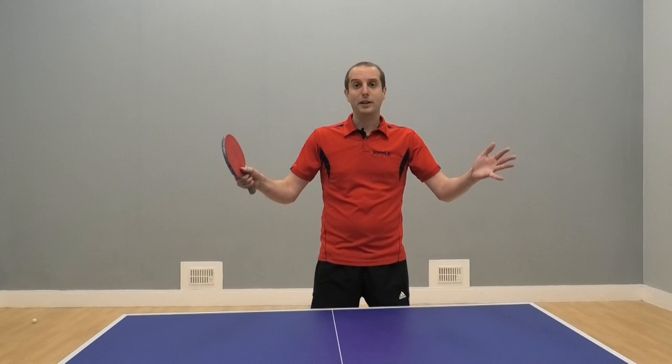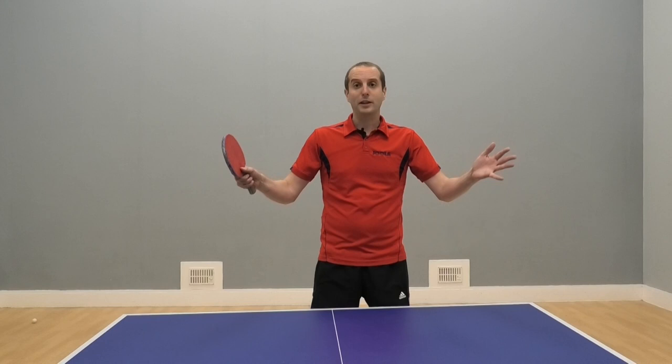Thank you very much for watching. Hope this video helps you improve your backhand shots. If you like the video, please subscribe — I will have more videos coming soon. I'll see you then. Bye bye.